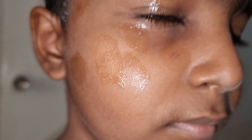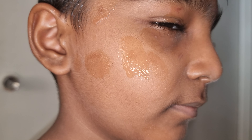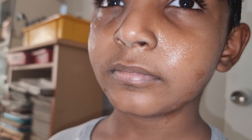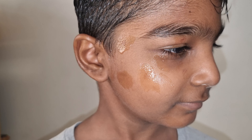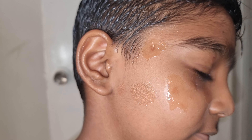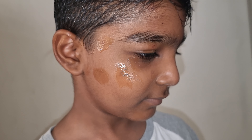We put some cream for the marks. One, two, three, four, five, six, seven, eight, nine, ten — ten marks on your face.